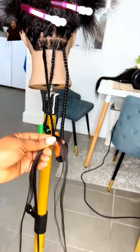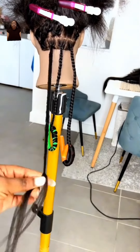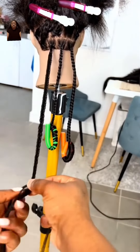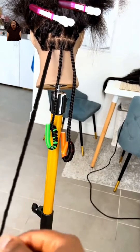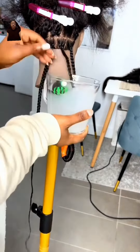This last method is the old school method. Just braid, girl, and dip it in hot water — y'all know. Add a little conditioner to the hot water and dip.